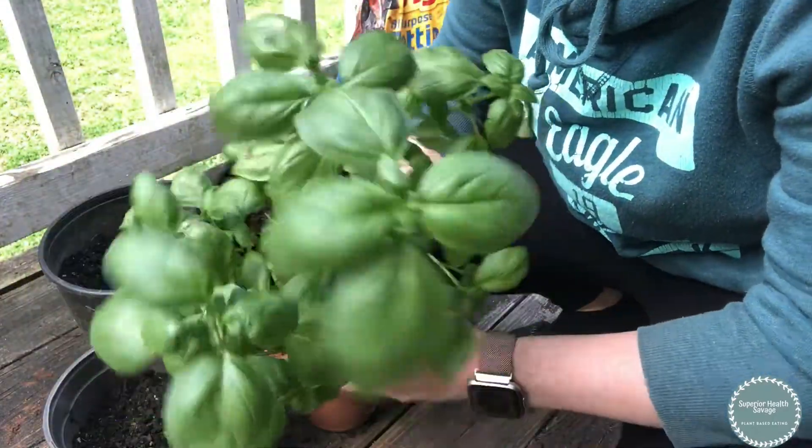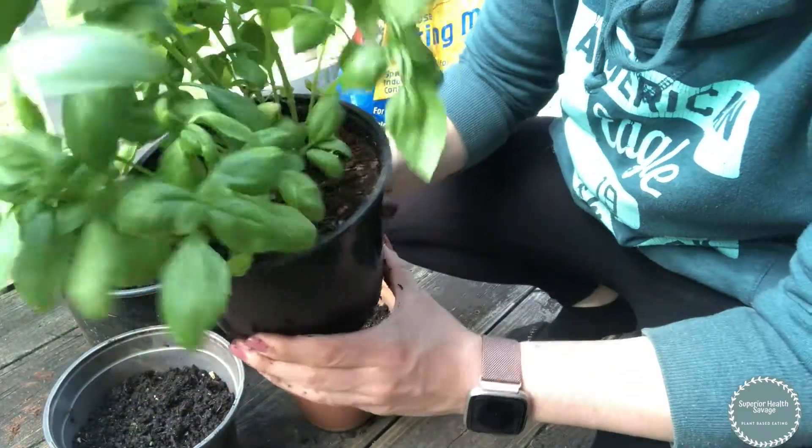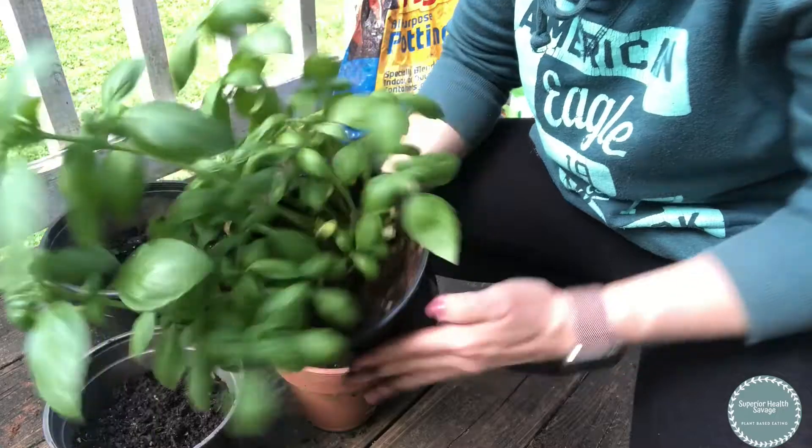Today I'm going to be showing you how to replant some beautiful basil that I got from Trader Joe's. I really like the ones at Trader Joe's — you get a good bit for the money compared to other places.